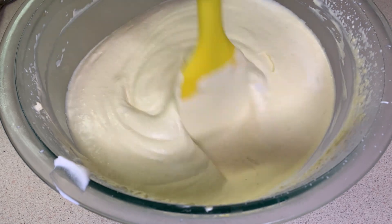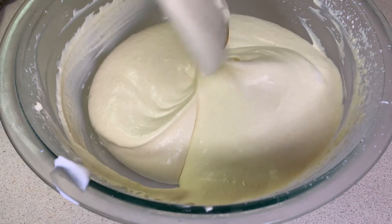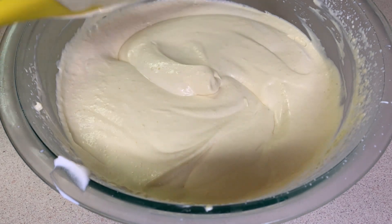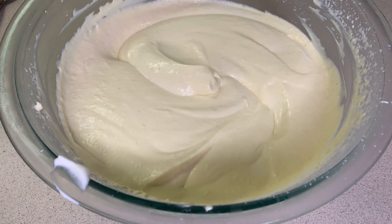Here you have it — it's all nice and ready. I'm going to transfer this to a freezer-safe container and allow it to freeze for roughly six to eight hours or even overnight.